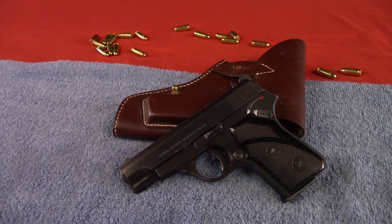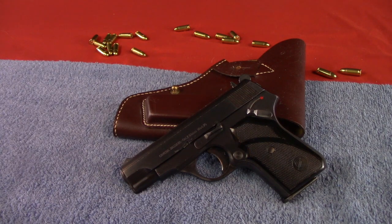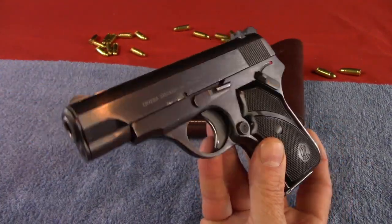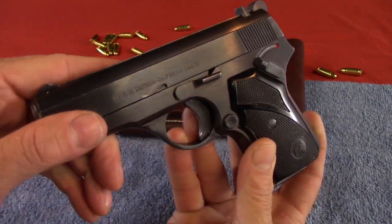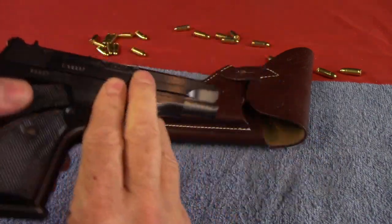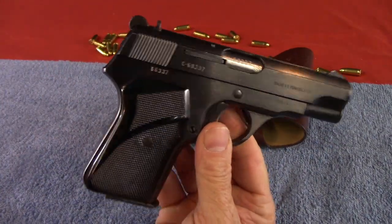So I called Classic Firearms back and told them what the problem was, and asked if I could send it back and get another one. They said one send-back was enough, but they could give a full refund or I could take it and have it fixed myself. I opted to go ahead and send it back and get my refund, and I'm going to re-channel that money to a handgun I've already got on layaway. This is a bittersweet review — I've got a tear on one side and a smile on the other. But if this thing were firing adequately all the time when I expected it to, there would be no way I would get rid of it.